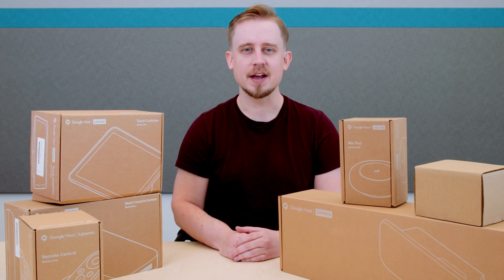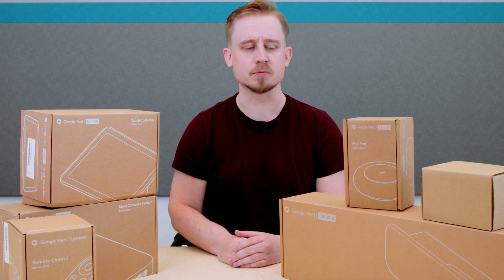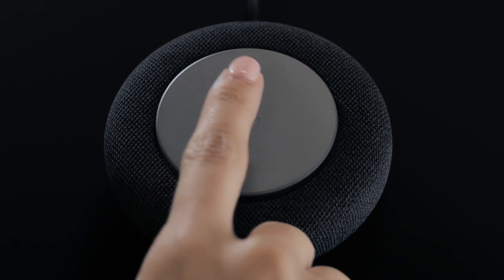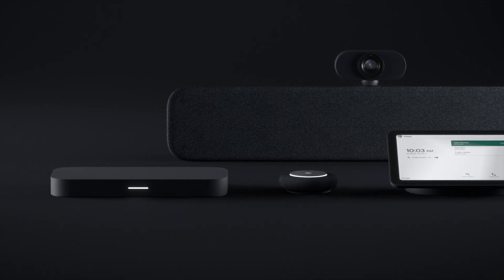Hi, I'm Chris, and I'm here to introduce you to the brand new Google Meet Hardware Series 1 Room Kits. Google's new Series 1 Meeting Room Kits, partnered with Lenovo, are the first of its kind, thoughtfully designed from the cables all the way to the touch screen and built-in intelligence to put people first in meetings.